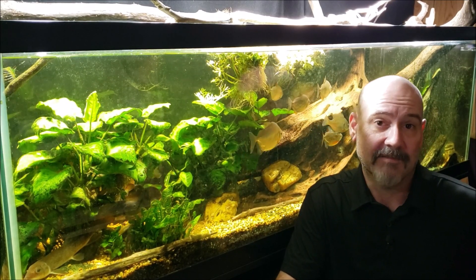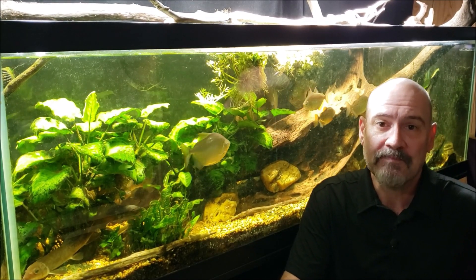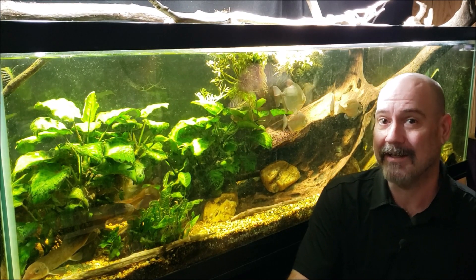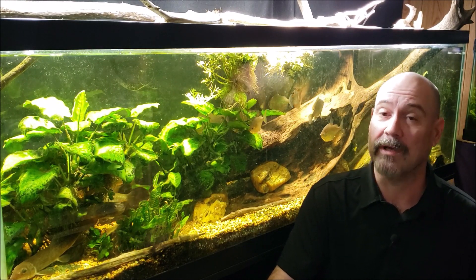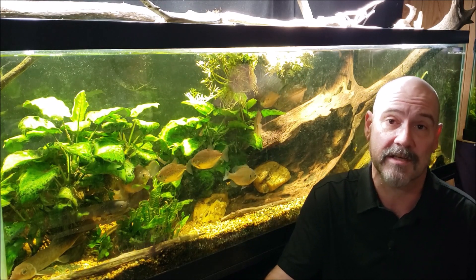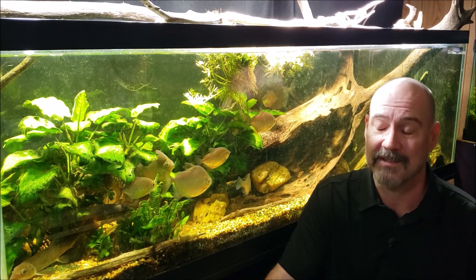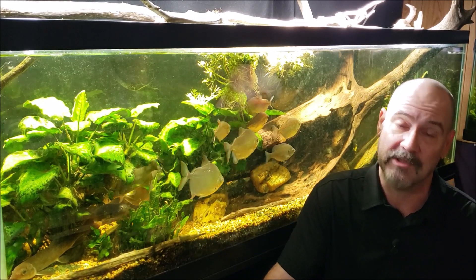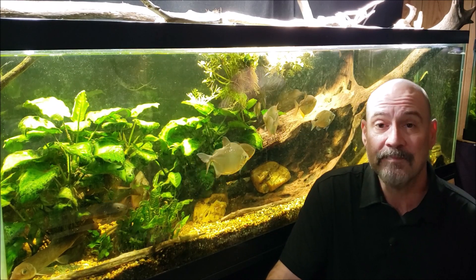Hey everybody. Every now and again I'll get a question that seems like someone's trolling me or maybe pulling my leg, but I'm never quite sure. I never want to just take for granted and make fun of somebody if they're really genuinely asking a question they're wondering about. Recently I got one of these questions — I thought they've got to be trolling me, but at the same time you never know, so I answered it legitimately.